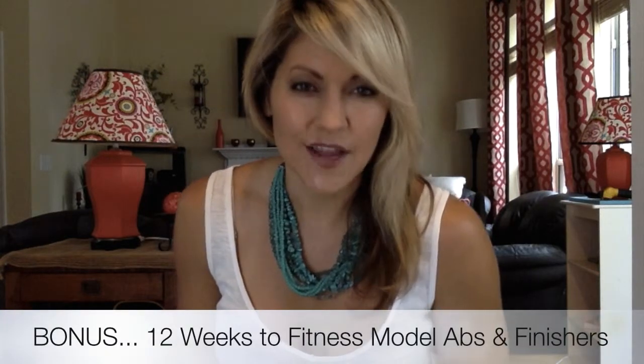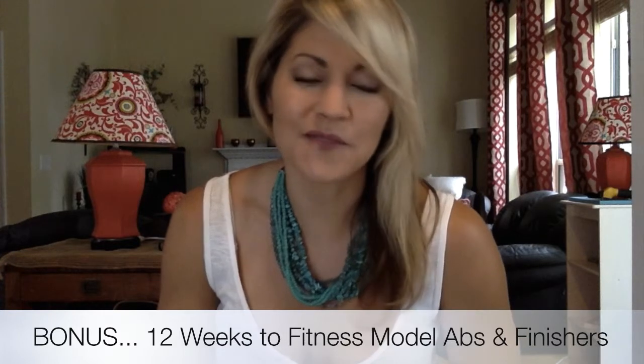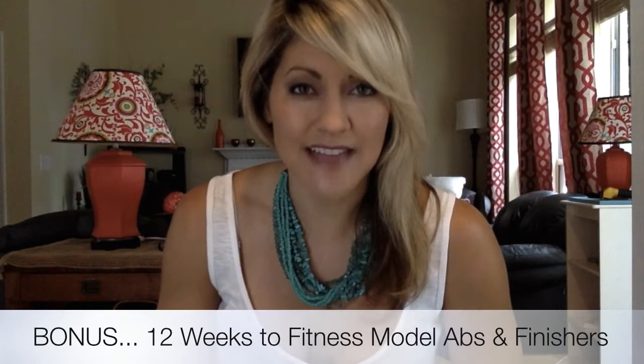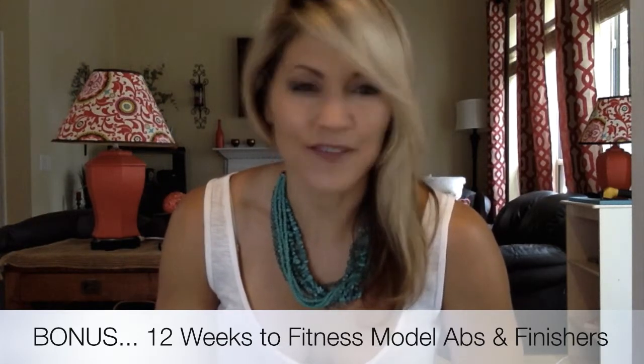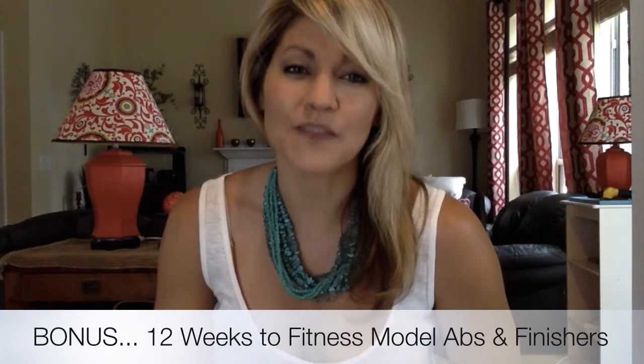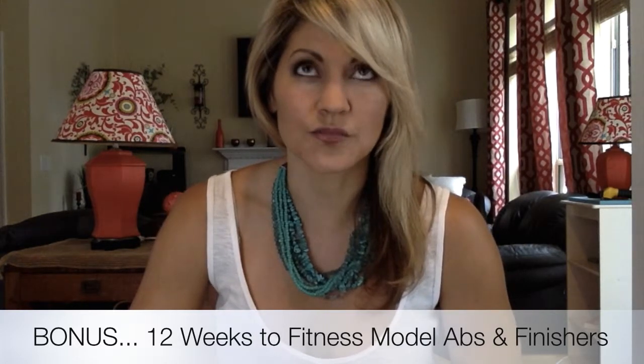For the bonus piece, we have 12 weeks of fitness model abs — and you don't have to be a fitness model to have fitness model abs. I share all of my secrets: 12 weeks of training to get your abs looking like a fitness model's. That also includes some 'empty the tank' finishers — I've included six of those, and finishers are just something at the end of your workout to really finish strong.